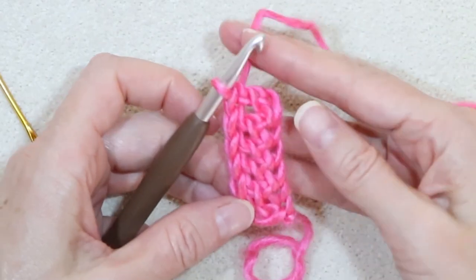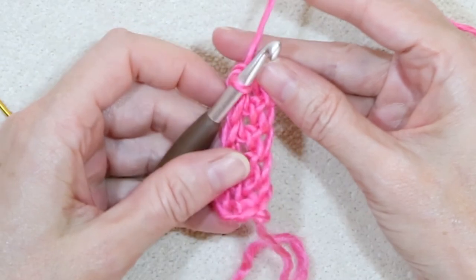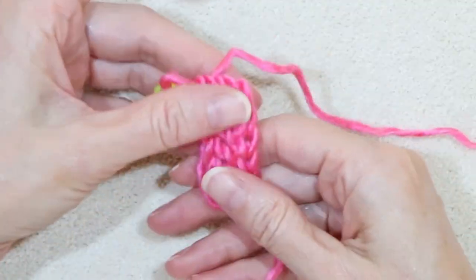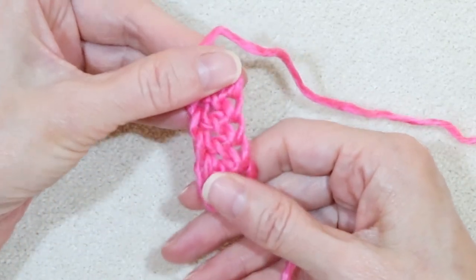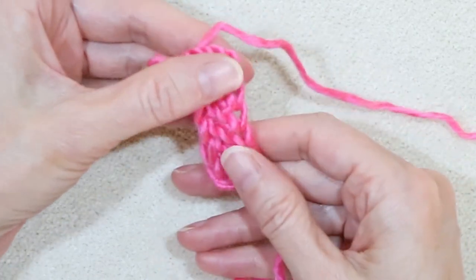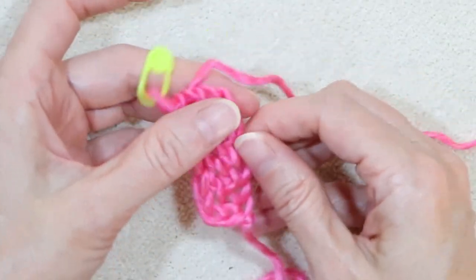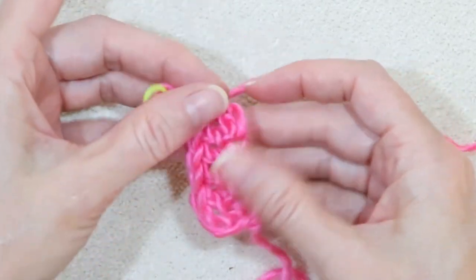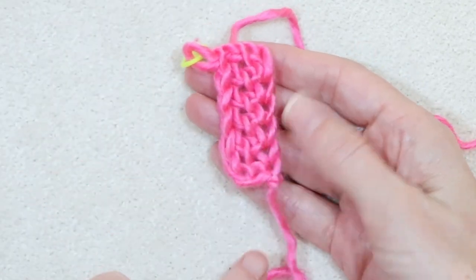It's a bit fiddly to get started if you're just learning this technique — it can feel time consuming and slow. But if you pull your work, you can see it stretches equally on both sides. Our chain isn't tighter than our stitches. You want that because it's going to be the edge of our sweater on both sides, and you don't want a really tight side and a really loose side — you want it to be matching. Which is why it's really good to try this technique and get it down.